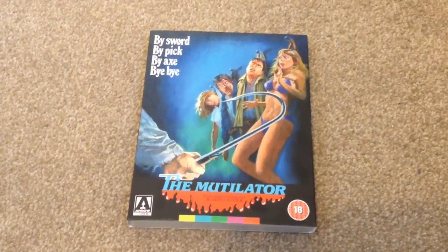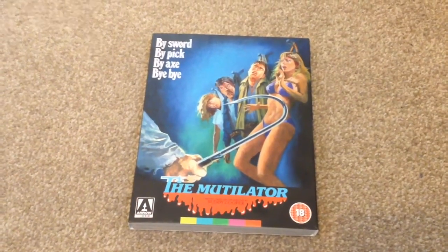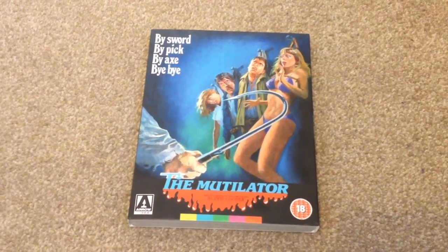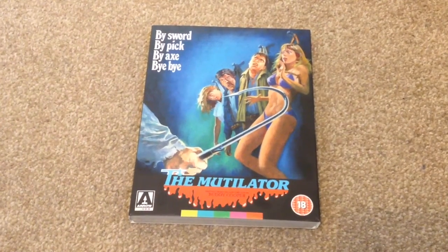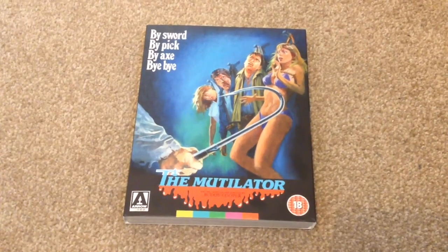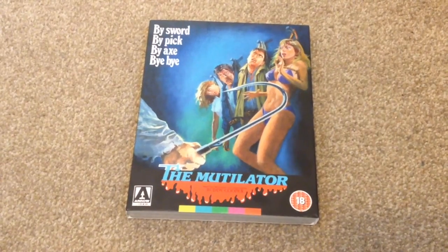So that's the unboxing for The Mutilator on Blu-ray from Arrow Video. This is another nice release from Arrow Video that comes with the booklet, reversible sleeve, a nice selection of special features, and a 2K restoration of the unrated version. This is an 80s horror slasher that I think is worth picking up. Note that the slip case is only available for the first pressing. Thanks for watching — please rate and comment, and if you like Blu-rays, why not subscribe to my channel.